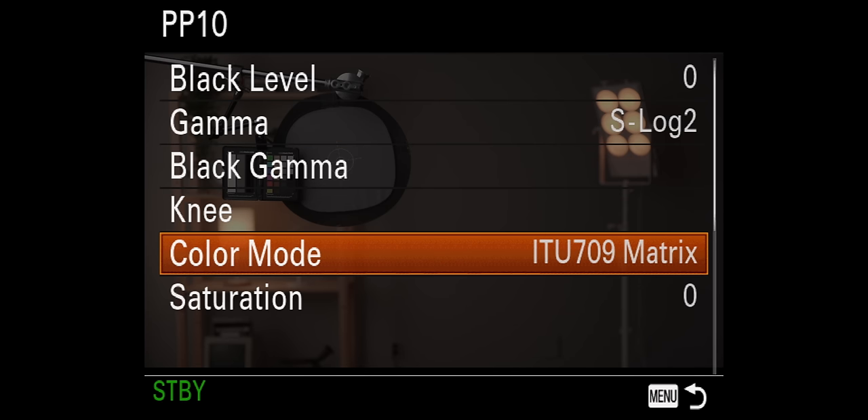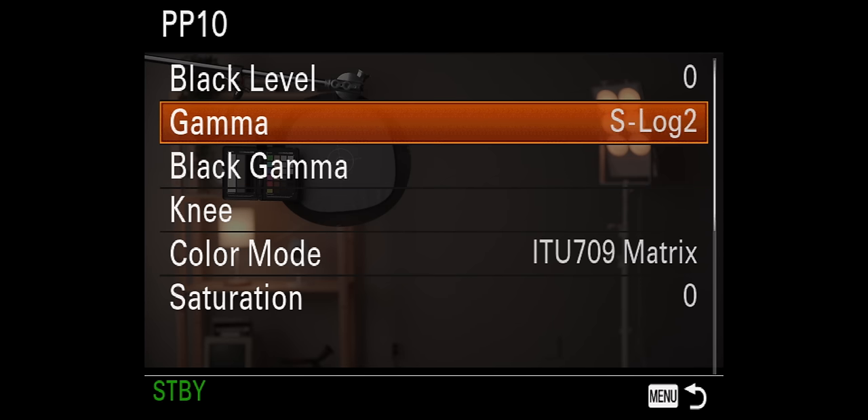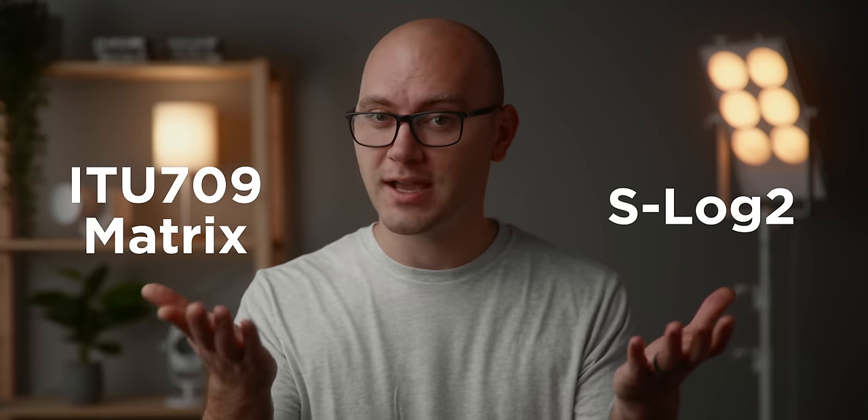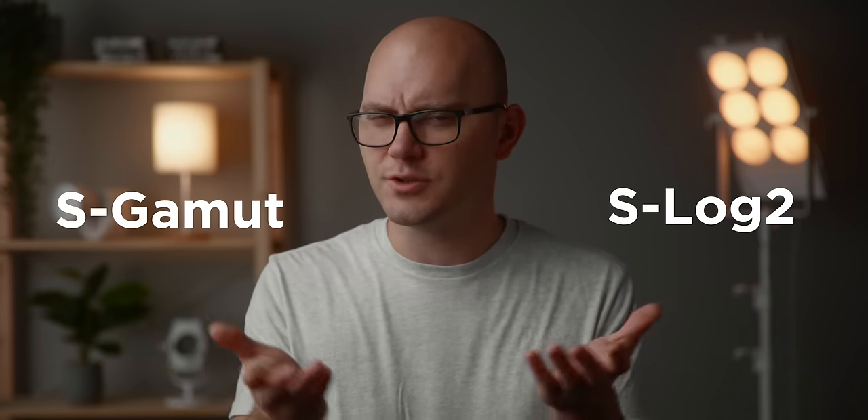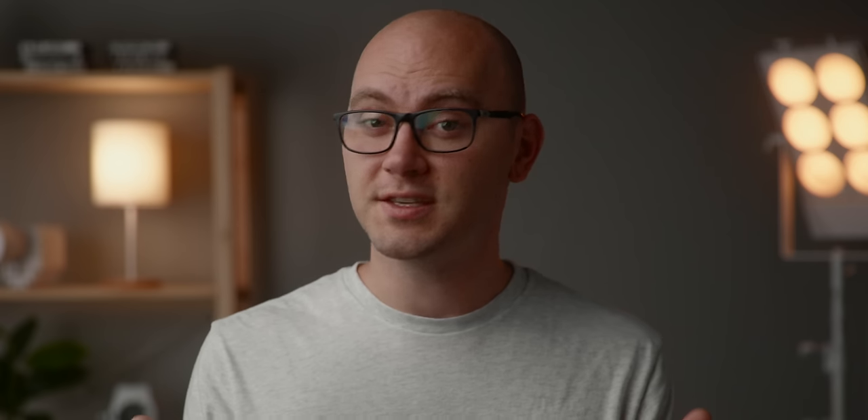Going back to my recommended settings, let's talk about why I chose this combination. I use S-log2 because it gives you a lot of dynamic range to work with. Capturing your image with low contrast allows you to add contrast or move exposure around in post-production and still retain details in the highlights and shadows. Most of these Sony cameras don't play nice with S-log3, so that's why I prefer S-log2 for this current generation of Sony cameras. So why am I using S-log2 and ITU-709 matrix as a combination, as opposed to the traditional S-log2 and S-gamut that you'll usually see together in a picture profile?